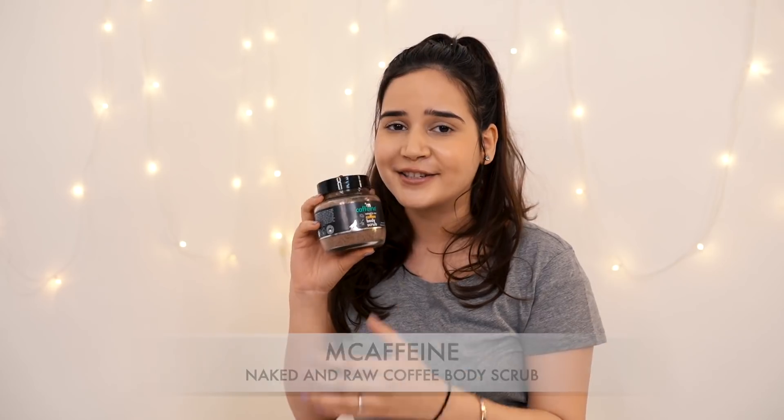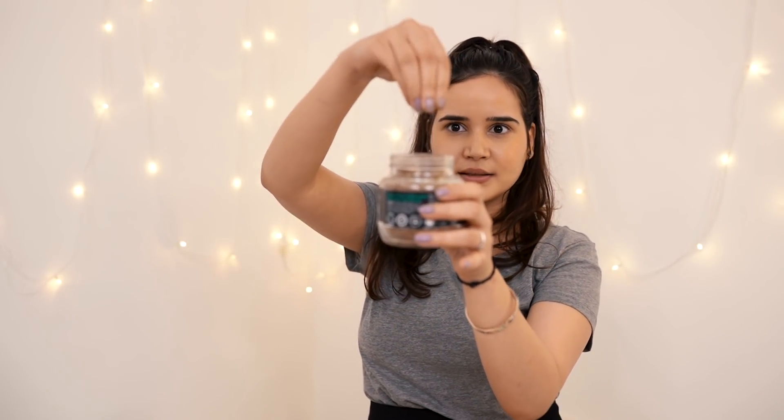Step number two is the mCaffeine Naked and Raw Coffee Body Scrub. It smells so good and is so soothing. It exfoliates really well, and the particles are so tiny that they are not harsh on your skin — very smooth. Even if you have sensitive skin and need a scrub, go for this one. It is not harsh at all. One important thing: this is only applied on wet skin.